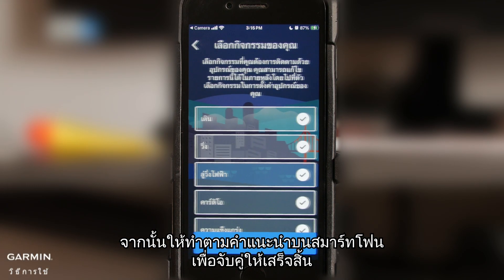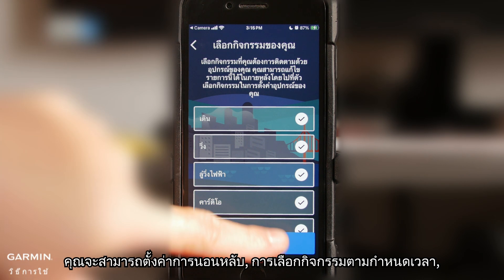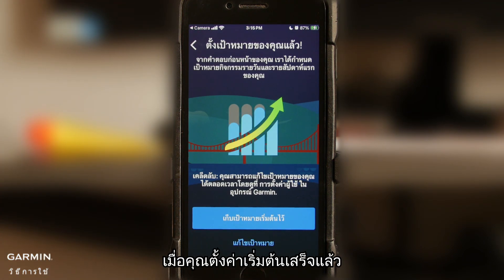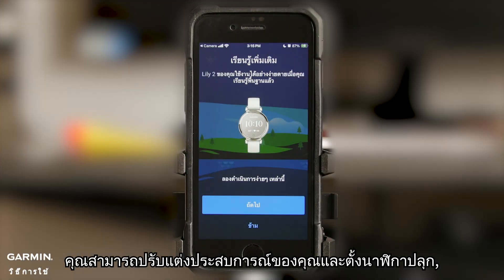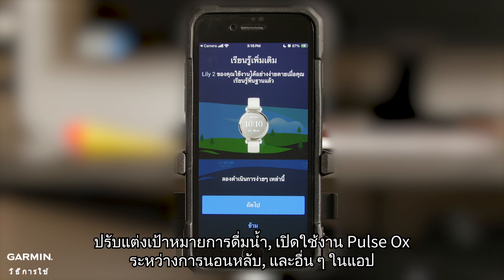After that, follow the instructions on your smartphone to finish pairing. During this process, you'll be able to set your sleep preferences, timed activity selections, goals, and more. Once you're done with initial setup, you can tailor your experience and set alarms, customize widgets, manage your activity settings, fine-tune hydration goals, enable Colzox sleep tracking, and more in the app.